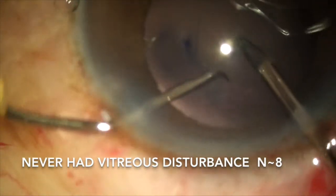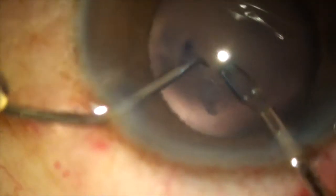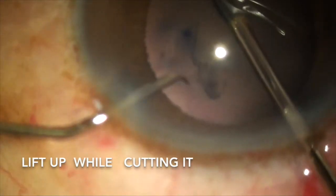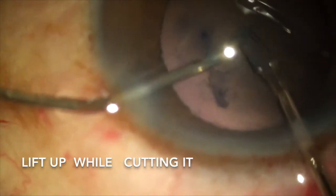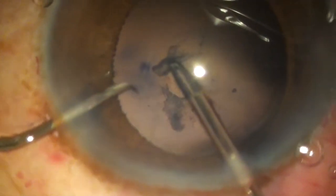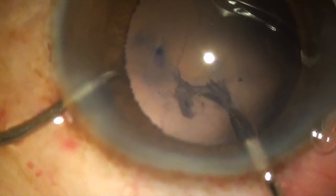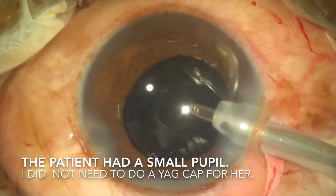In the last 3 years I have done around 8 posterior capsulorhexes when indicated and I have never lost vitreous. I believe any anterior segment surgeon can do this if he remembers to lift up the posterior capsule while cutting it, and if he remembers to make a separate convenient side port for the micro forceps and never uses the main port.